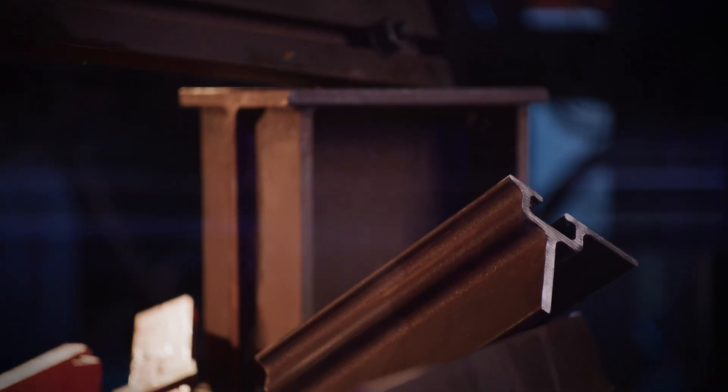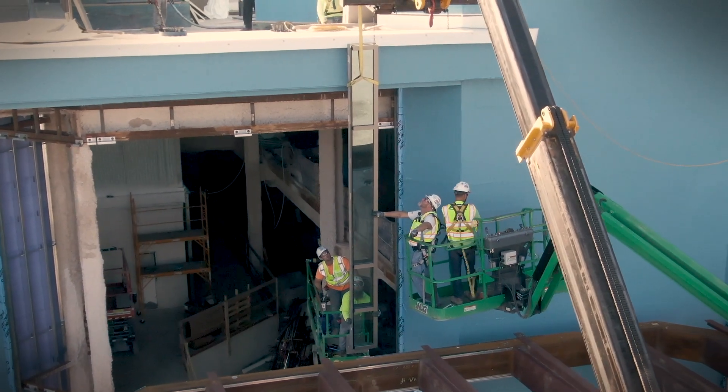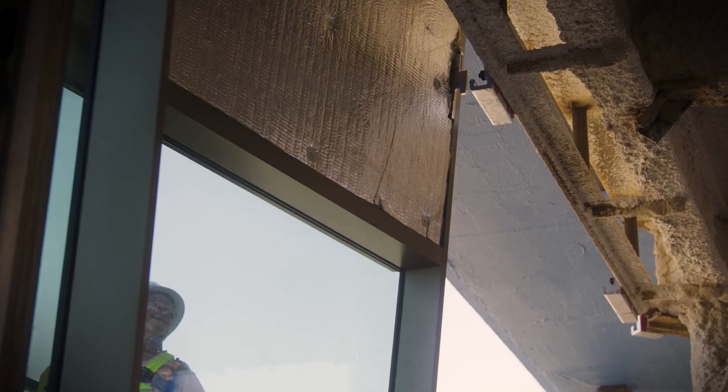No more bent plates, field welding, or difficult cladding attachments. The Edge Tie System allows you to quickly enclose buildings, reducing your overall construction time and expense.